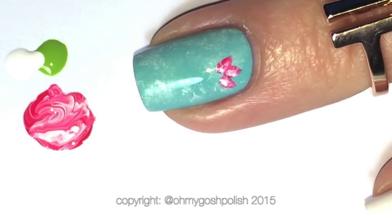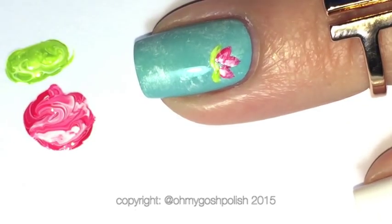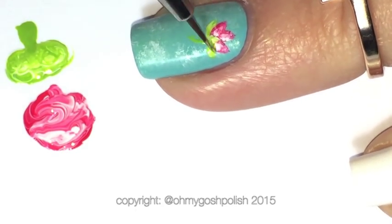For the base of the flower I'm doing exactly the same thing — mixing the green and the white. For the stem I'm just using the green neat by itself with no white, so it's a little bit darker.